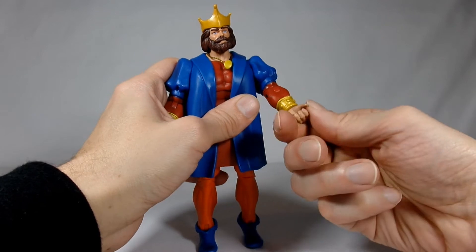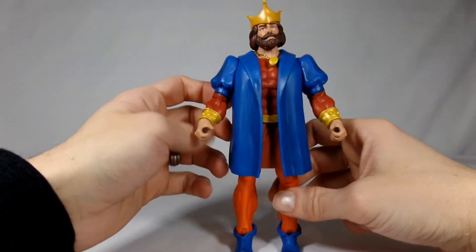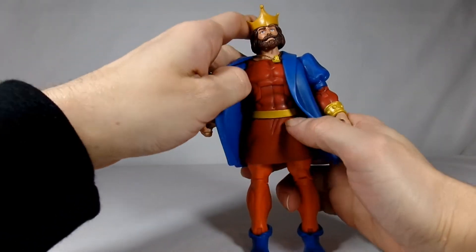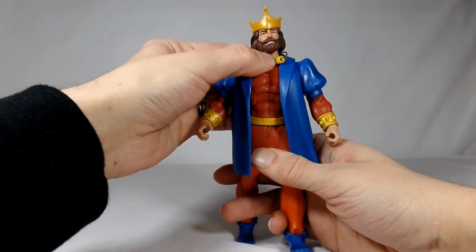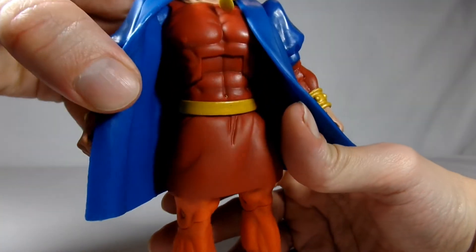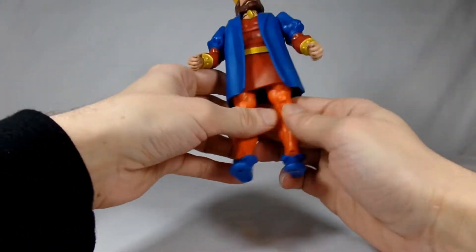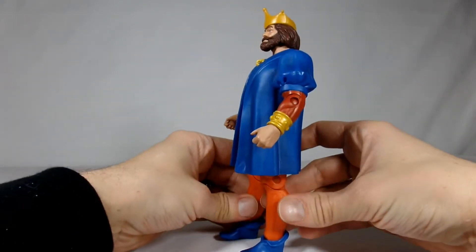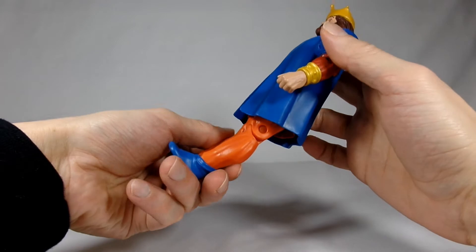He does have a bend at the elbow and a swivel at the wrist, so he is missing a little bit of articulation compared to other figures — no bicep swivel. He does have an ab crunch, which because of his chest piece only goes a little bit. He swivels at the waist. For some reason mine has a gold jewel on his belly button, which is a little weird. His legs go out not at all thanks to the skirt piece — they go forward to about here but you can't even get him sitting down on a throne.